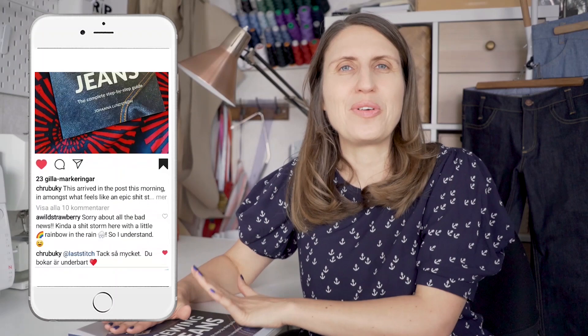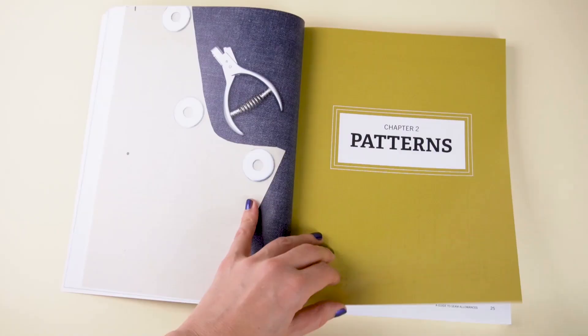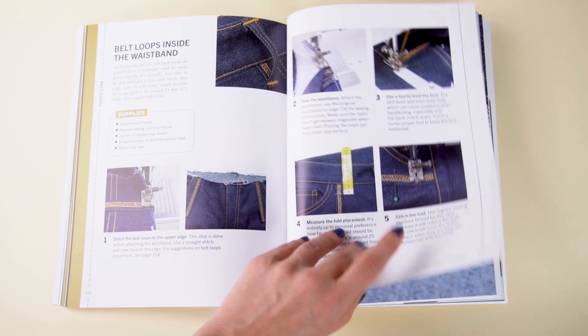While the book is officially out today when I'm making this video, several of you have already gotten it because you pre-ordered it, which is so exciting and I'm very grateful. You've gotten in touch with me and shared the book on social media, and it really means a lot to me to hear that you like how it's laid out, that the instructions are easy to follow, and that the design is really beautiful. I definitely put a lot of effort into creating this book to be the ultimate guide to sewing jeans — both packed with information and really visually driven, so you can follow all the steps without having to read a lot of text.